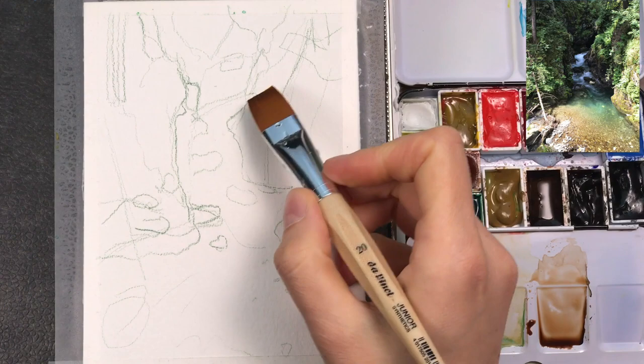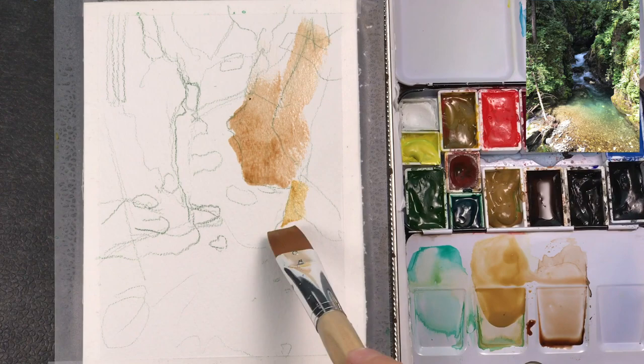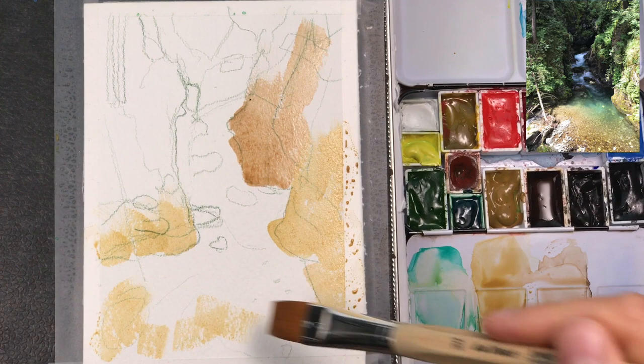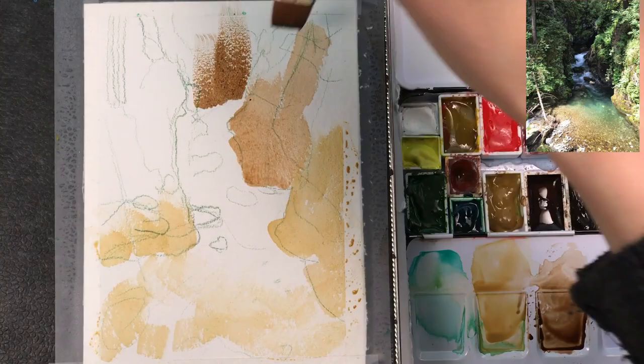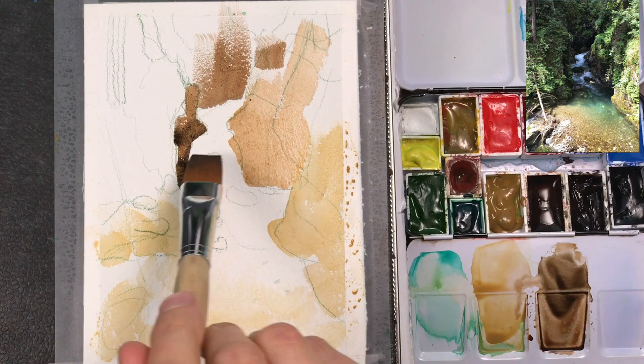Now I'm switching to watercolors and starting with a mix of burnt amber and raw sienna. I'm adding in the light stones at the edge of the stream, trying to keep my brush strokes dry and a bit lighter, particularly in the area where you can see the sand through the water. In the back I'm making my color a bit darker by adding a bit of sepia to the mix, putting in the stones visible in the water.